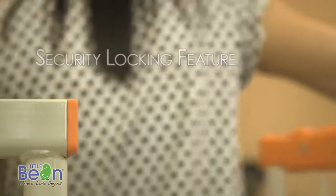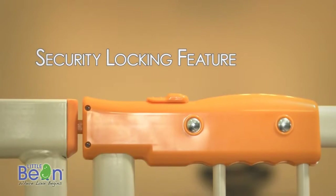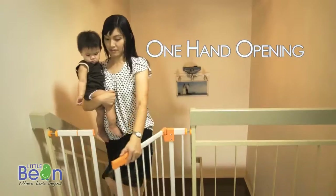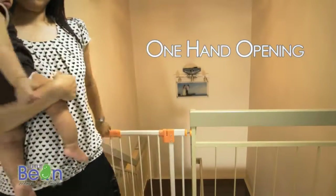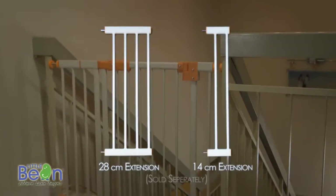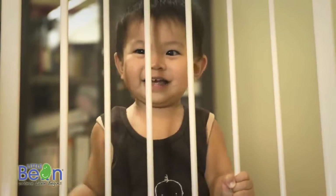Its swing-close action swings shut and stays shut when pushed. It features a one-hand open function, perfect for adults carrying small children. With optional extensions, it would comfortably fit most openings and stairwells. Make sure your children are properly